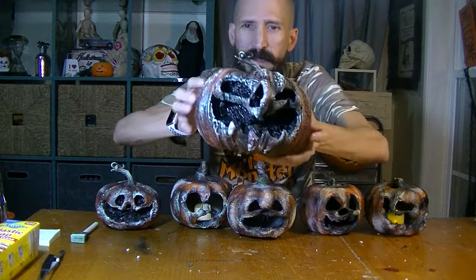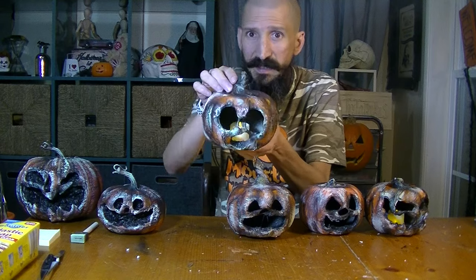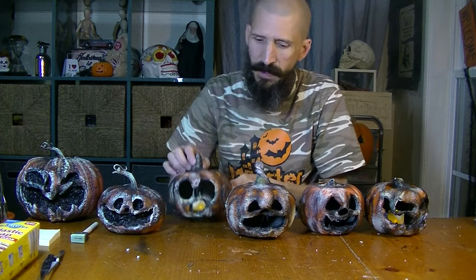In today's video we're going to make pumpkins that look like they are rotten, and they are really, really awesome. This one has a light in it, as you can see. And we're going to do two kinds: Dollar Store pumpkins, which are these four right here, and then fancy craft store pumpkins, which are these two.